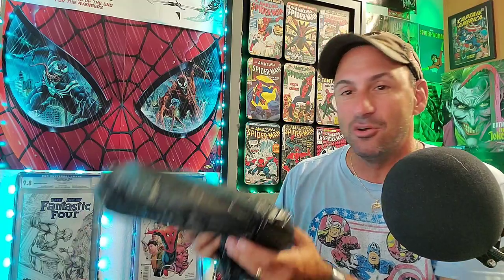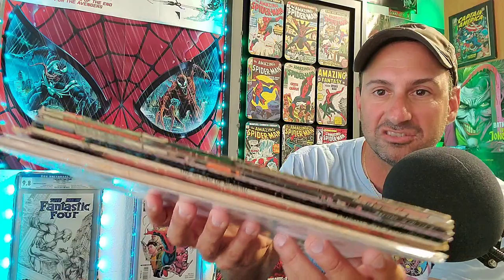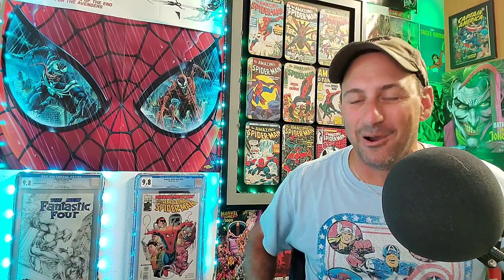I've got guys mowing the front yard making lots of noise, so hopefully you don't hear too much of it. Here it is — a mysterious black bag from the comic shop, and inside are those musty old dollar bin books. Here's the little stack, and I think I got some pretty good books. You tell me in the comment section.